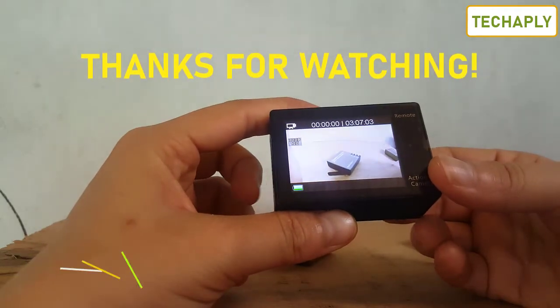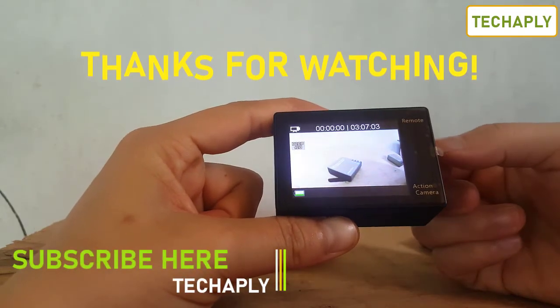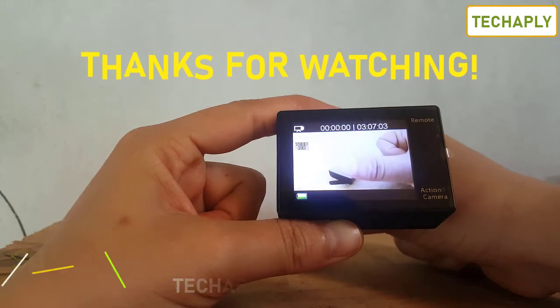Thanks so much for watching this video. If you like this video please give me a thumbs up and don't forget to hit the subscribe button for more videos later on. Bye for now!